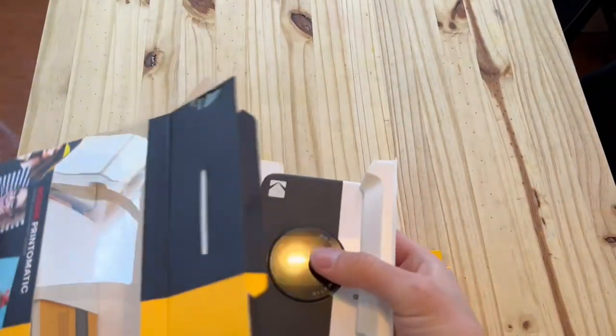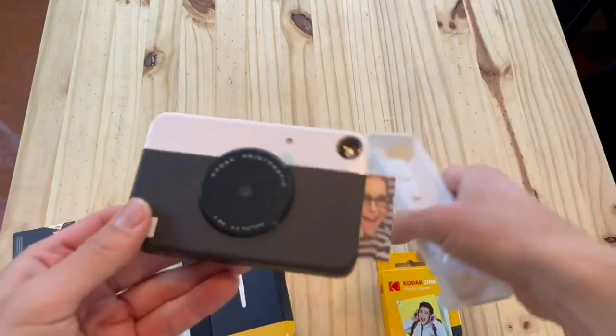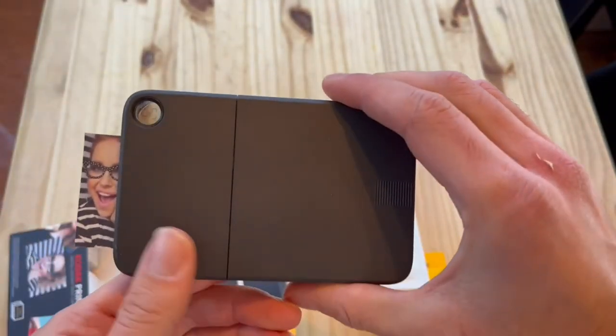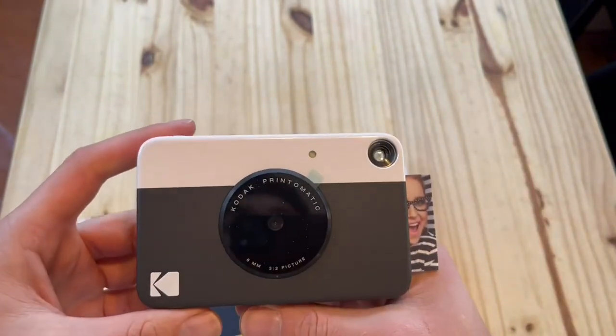This is the Kodak Print-O-Matic Digital Instant Print Camera in black. Unboxing it here, it's pretty sleek, very nice design, feels good in your hand, not too heavy, not too light.